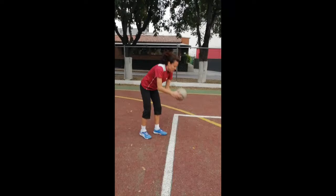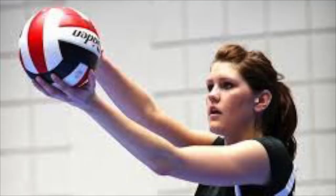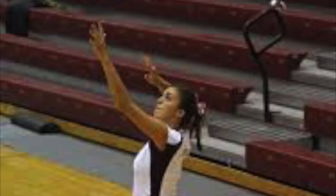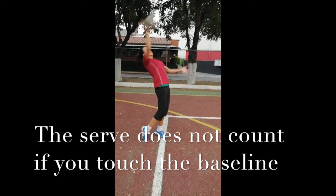A player has to serve from behind the line of the court. He or she places both arms up, the ball on the non-dominant hand, and the dominant arm placed behind the player's head. The ball is tossed in front of the player, and he or she tries to hit it up and in front. The goal is to pass the ball to the other side and give your team the best chance to win the point.